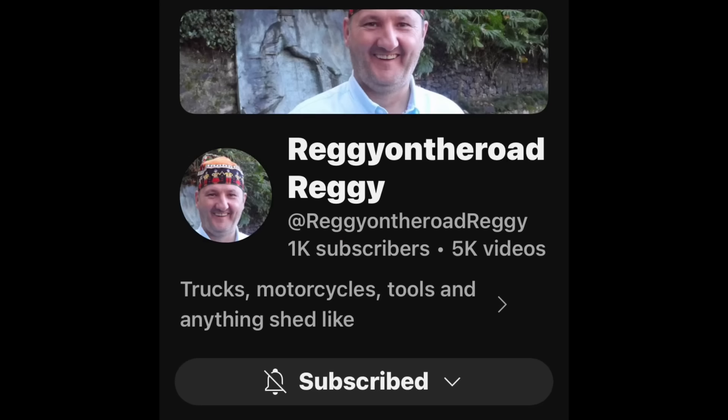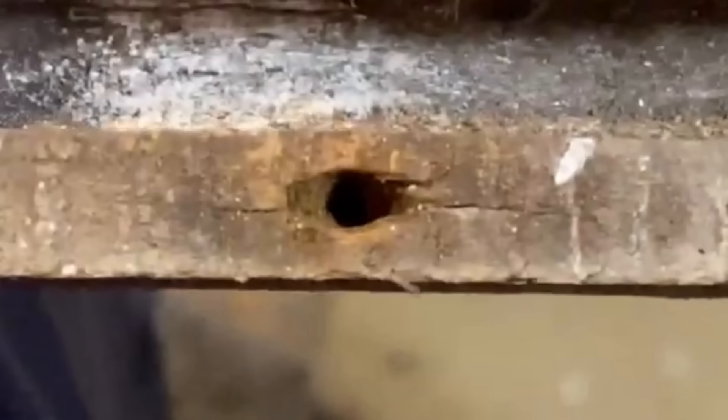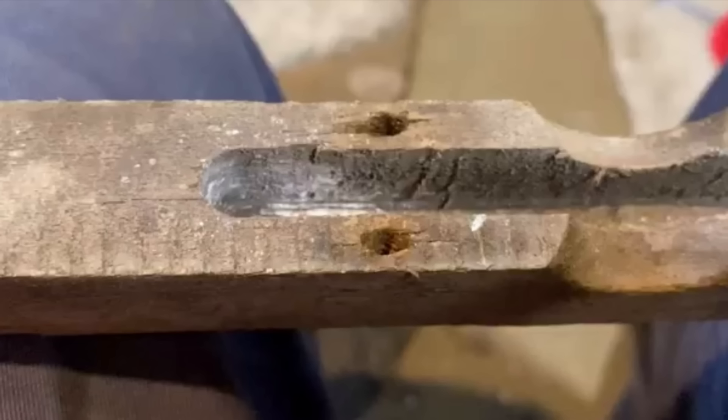Hey everybody, Scout Crafty here again. Midweek Wednesday — hope you're having a good week so far. A couple things to get to today. On last Friday, I was watching my good buddy Reggie on the road, and Reggie brought up a problem that he was having — a situation we've all come across — about a wallowed-out screw hole in a piece of equipment he's working on.